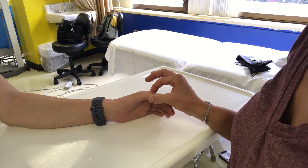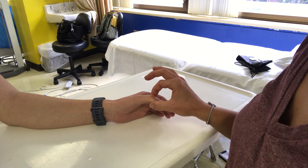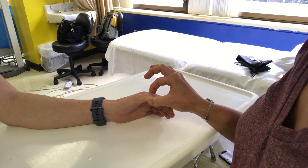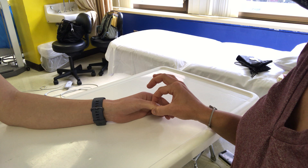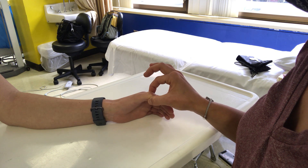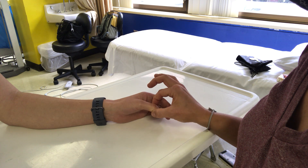Go ahead and close your eyes and tell me if your thumb is up or down. Up, up, down, down, up, down, up, up, down.